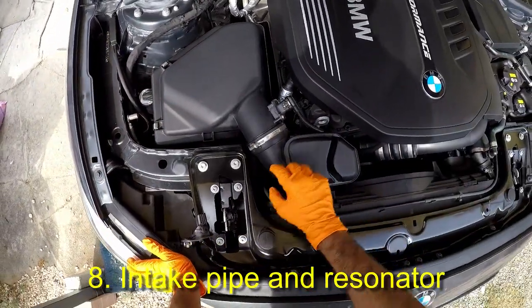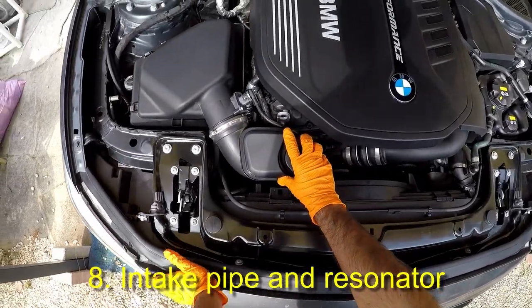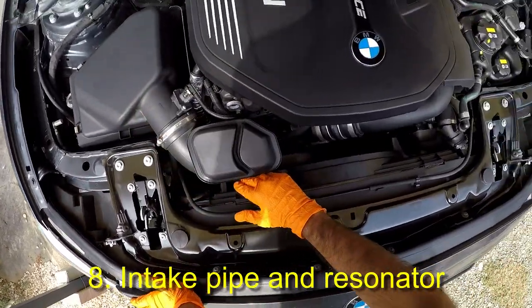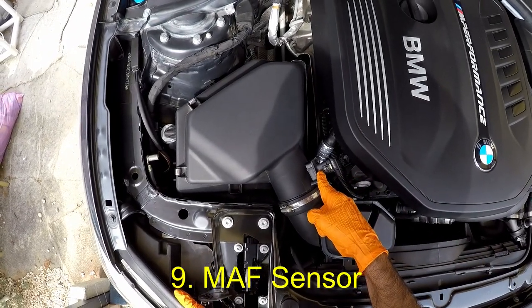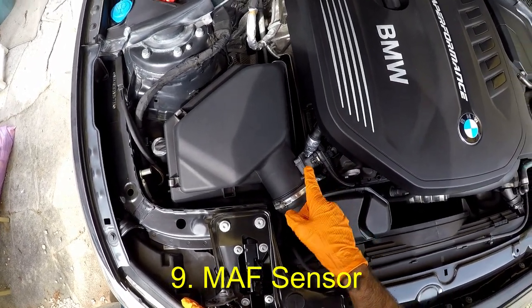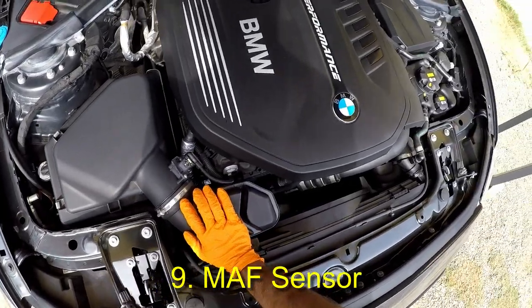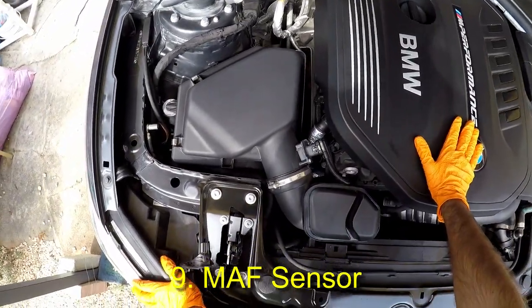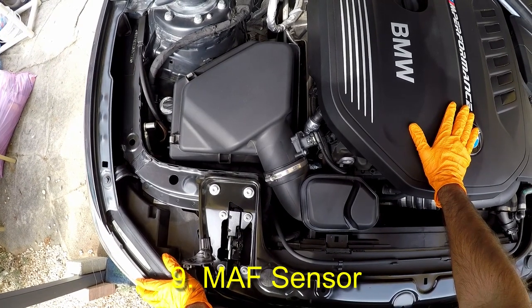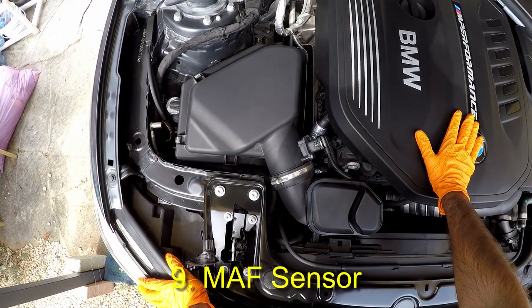This is the intake pipe with built-in resonator, which diverts the air from the intake muffler into the turbo. On this pipe, we see our mass airflow sensor. This sensor measures how much air is getting sucked in and reports it to the ECU so it can add the correct amount of fuel to keep the air-fuel ratio needed for a particular demand on the engine at the time.